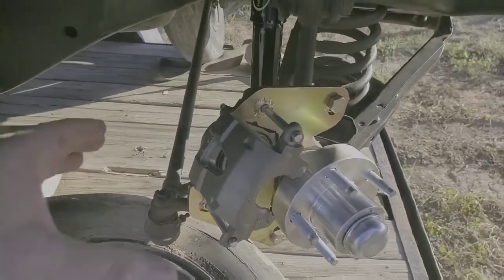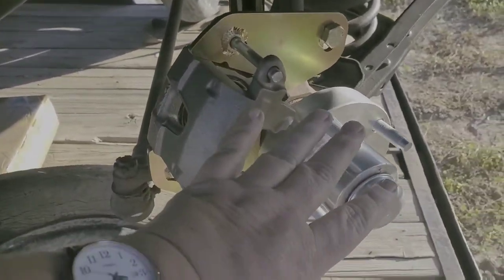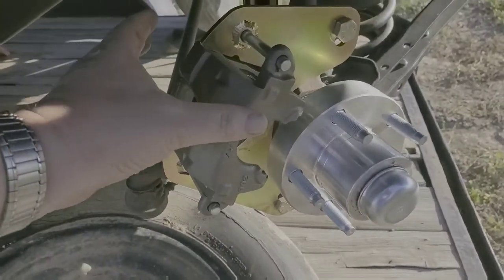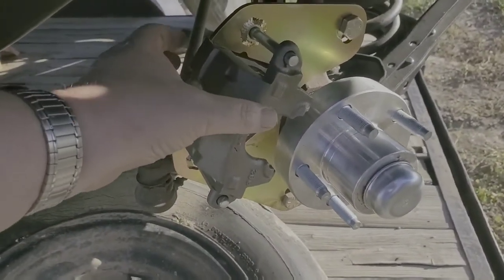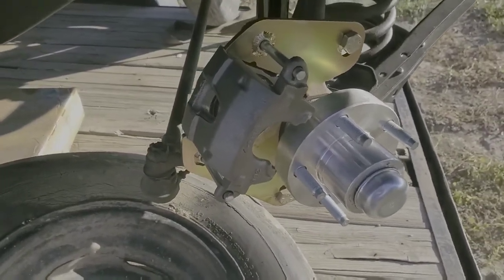I just have this caliper hung — it's not tight. I'm going to pull this off. We're going to put the rotor on, and then we're going to put the pads on and load this — it's called loading. And then we're going to button everything up.